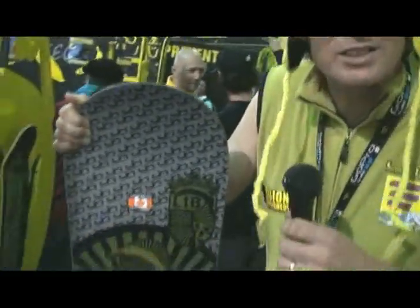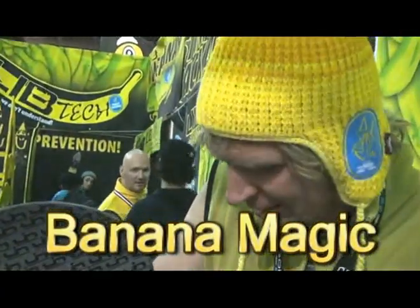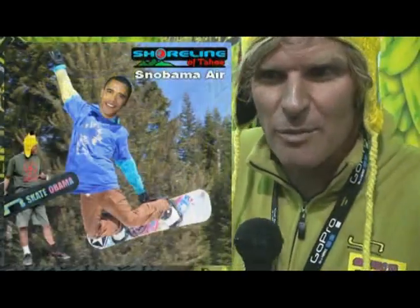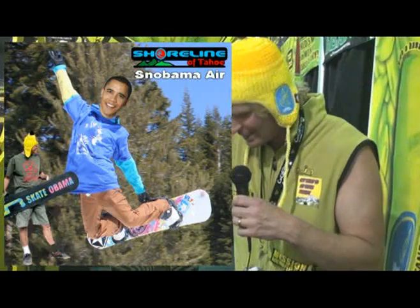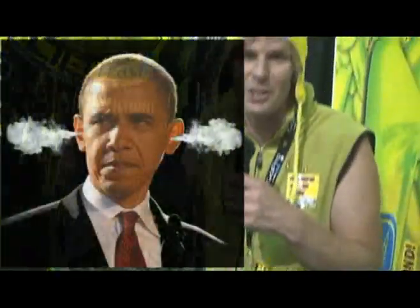All right, this is my favorite board. This is the Banana Magic, which is a board I've been working on myself since last year. It's my personal board, and the code name was the Skate Obama. Some people saw pictures of them, and there's only a few of them in the world, but we changed the name to the Banana Magic this year, just in case we couldn't use the name Obama.